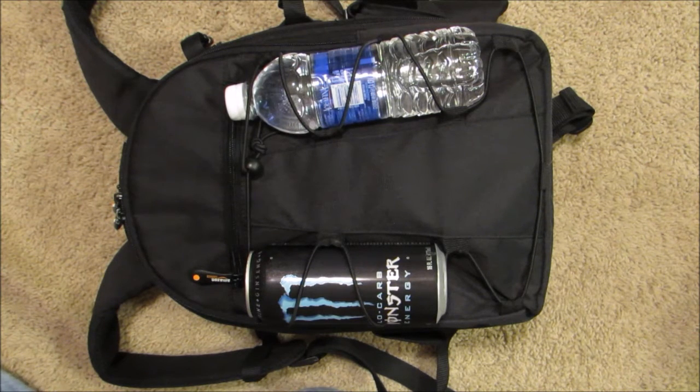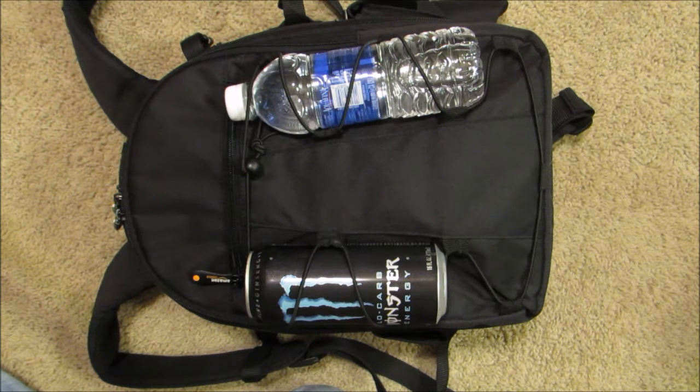Today I have a review of the AmazonBasics camera backpack. I've been using it for a few months now and so far I really enjoy it. I only paid $29 for it from Amazon and I couldn't be happier with the purchase so far. I'll go ahead and show you what I have in it and how I have it set up.